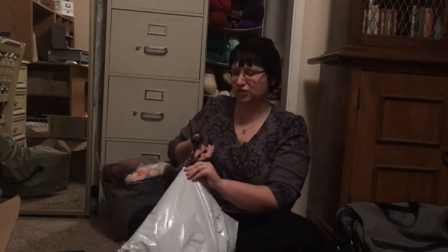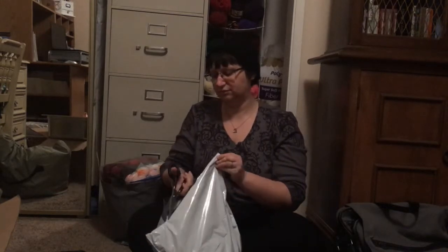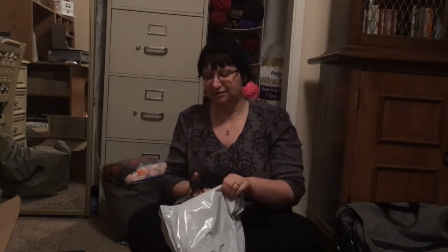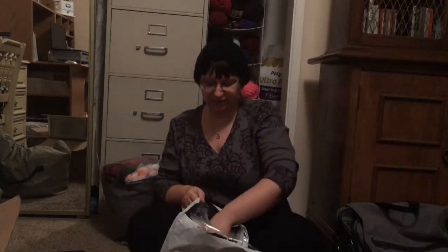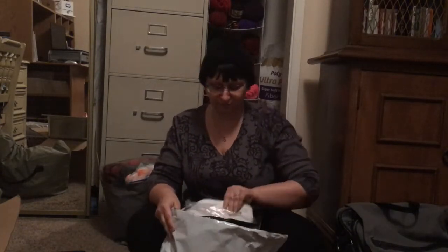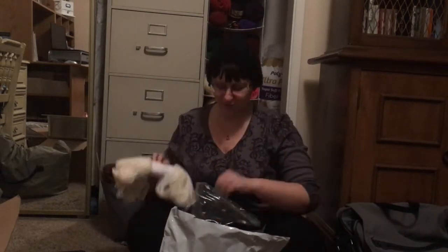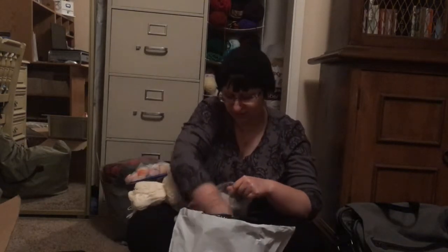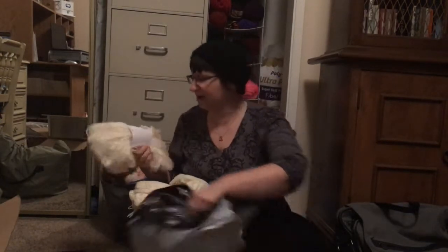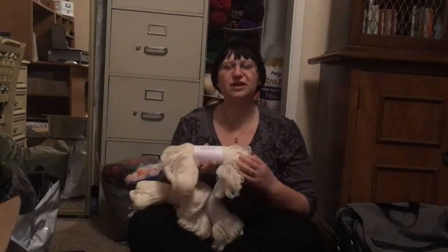I do apologize for any loud crinkly sounds. So I got one, two — yay — three of them! And these are Knitpicks Stroll Fingering Yarn.